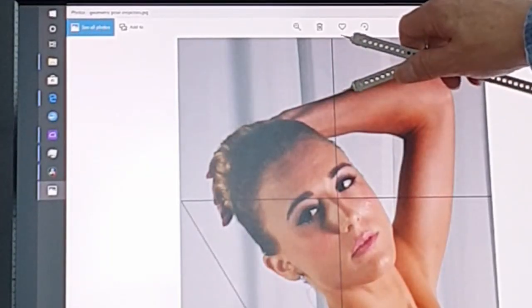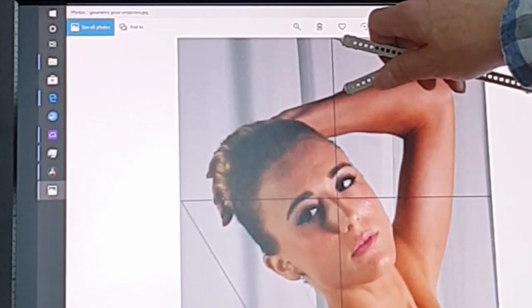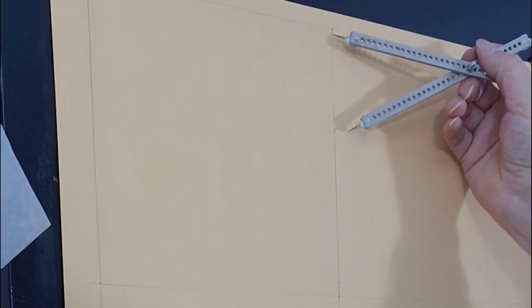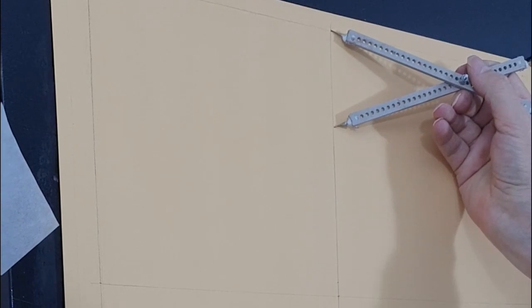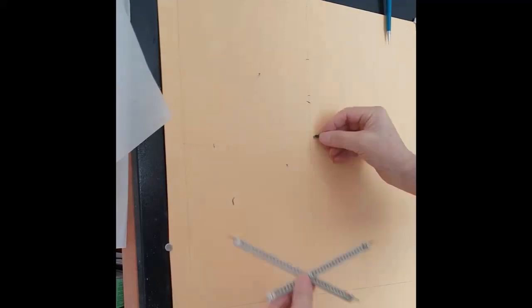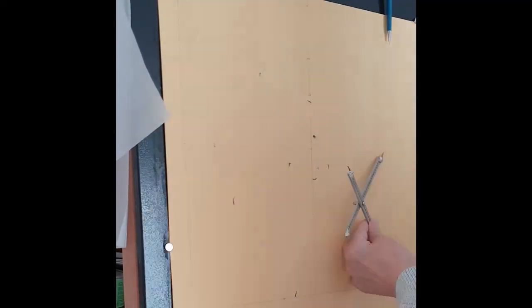Now draw out the scaled-up grid on your paper. Carefully take key measurements from the reference photo using the narrow end of the proportional dividers, and then transfer them onto the painting using the wide end. I'm using vine charcoal to make the marks. For the points that lie in the middle away from the lines of the cross, you have to measure a down or up measurement and a horizontal measurement from either the left-hand edge or the cross — you can use whatever's convenient.